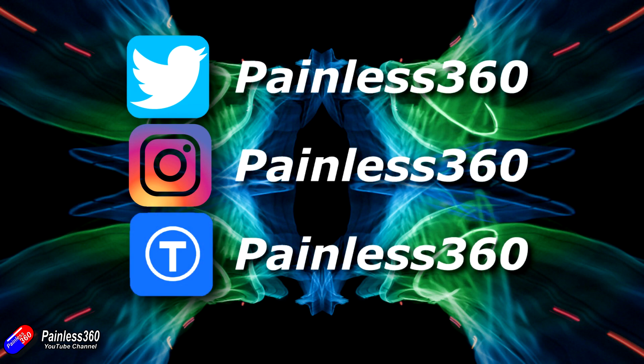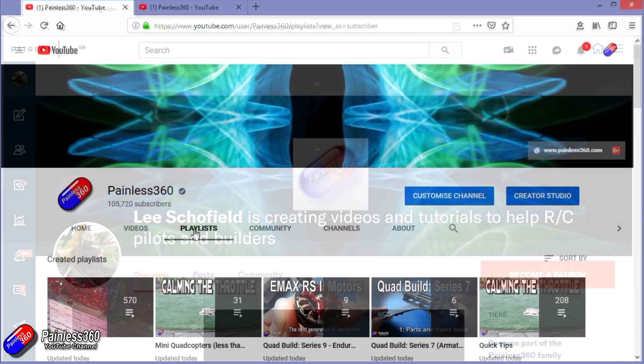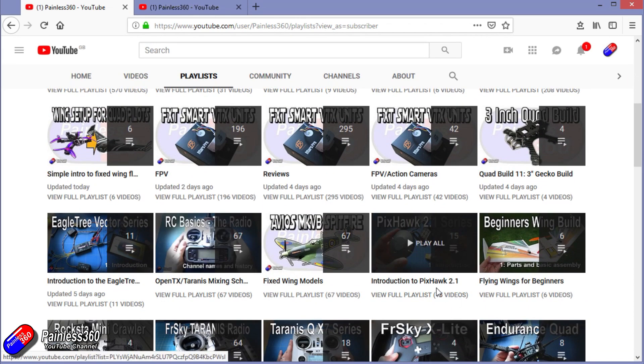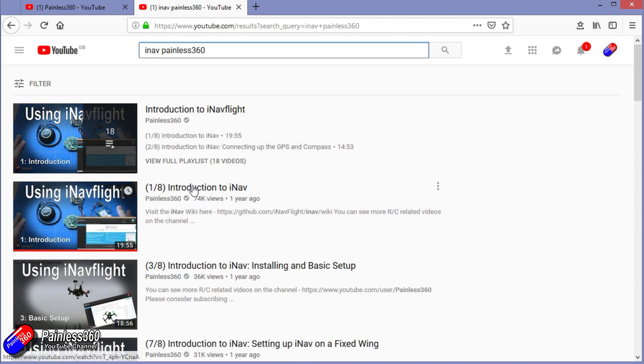Thanks for watching right to the very end. You can find me in all the usual places on social media. If you like the video, hit the subscribe button and the bell notification icon. If you really like what I'm doing you can become one of my Patreons for direct support, giveaways, and regular updates. Check out the playlists — videos labelled 'Introduction to' start simply and build up, while 'For Beginners' is aimed at people brand new to that part of the hobby. You can also search 'iNav Painless360' on YouTube to find all my videos. Thanks again for watching and happy flying.